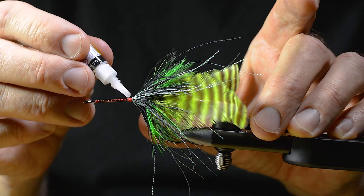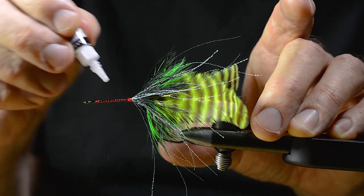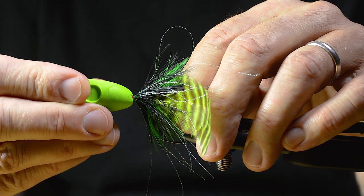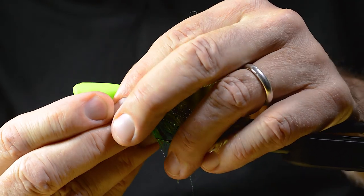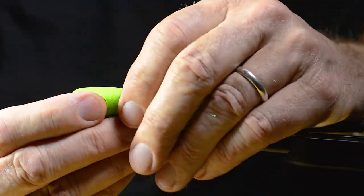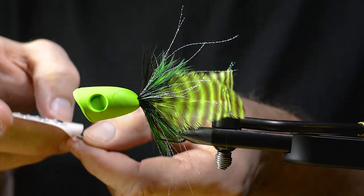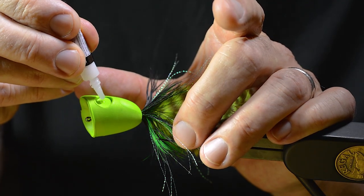I go in with some superglue here. Put the head in place — you need to be fast doing this because the glue just grabs the foam immediately. Then I add a pair of 3D eyes and put some superglue in that cavity.